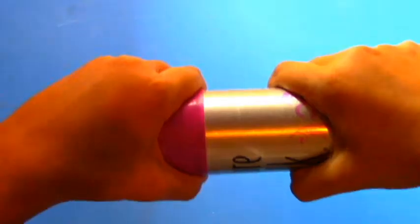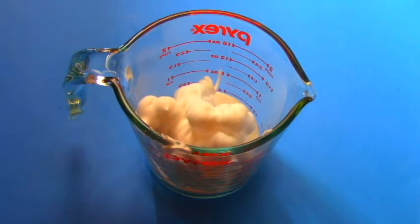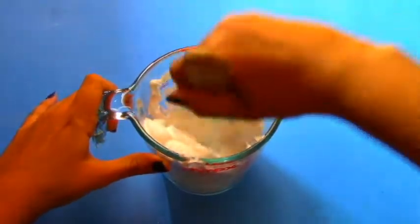Then we are going to next need some shaving cream. Put in about a handful of shaving cream in with the baking soda. These two ingredients together will create an endothermic reaction, causing the fake snow to be cold.